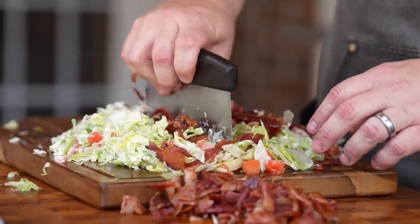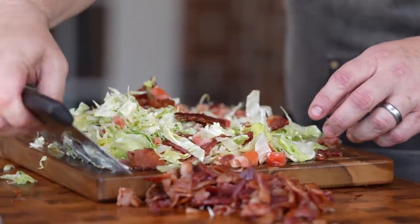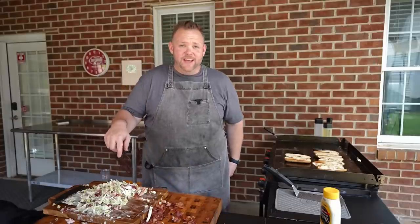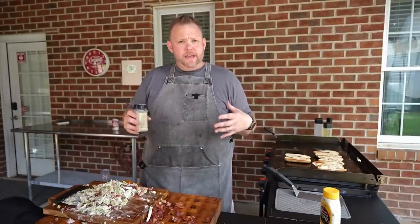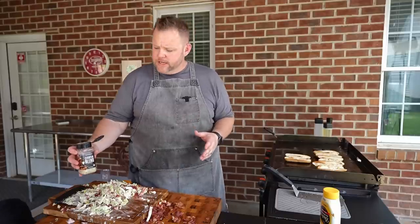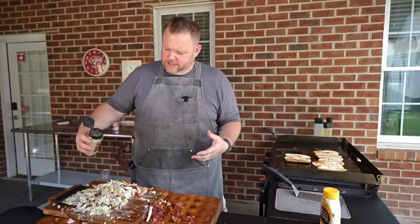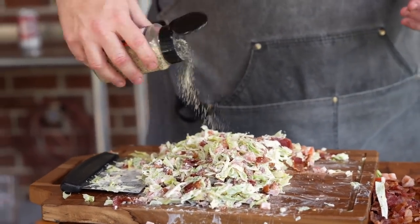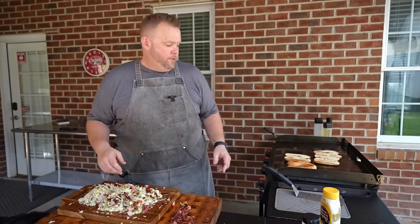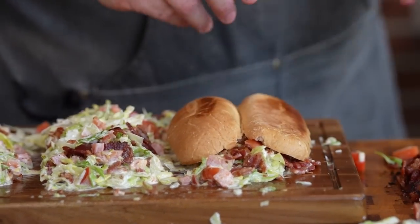Things are about to get real. Chopped bacon sandwich — that is a thing of beauty. We got lettuce and tomato on there. The bacon is salty, but we need a little bit more seasoning. We're going to come in here with some essentials blend, and that's just going to season those tomatoes and that lettuce. You always got to season that stuff, y'all. All right, we got everything mixed together — bacon, lettuce, and tomato. Now we've got our nice toasty rolls and we're just going to nestle it right on top of there.